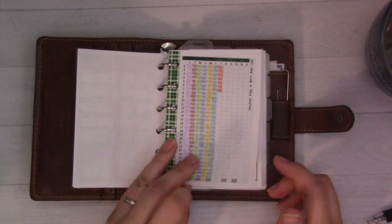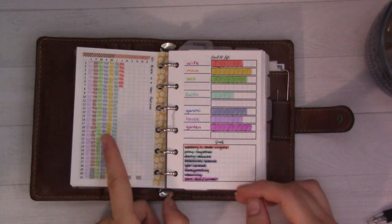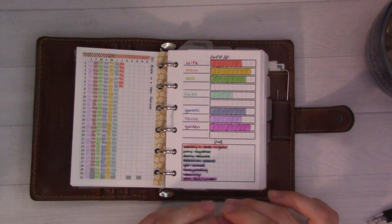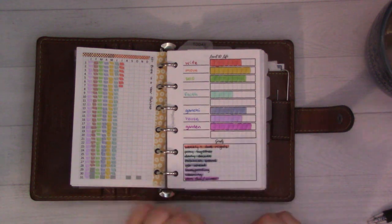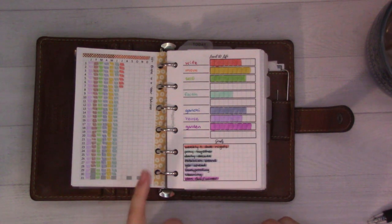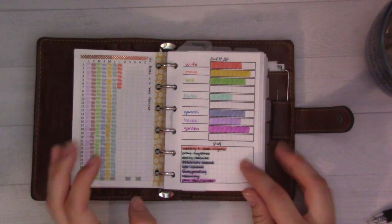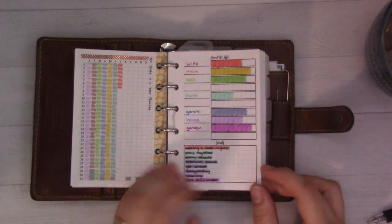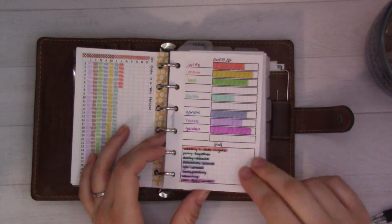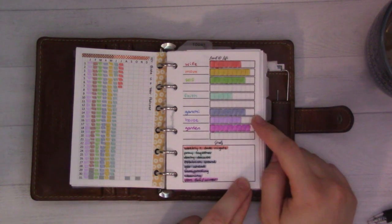On this side is the Bible in a Year podcast tracker. Early on I was trying to keep track of it but now it is pretty well established as a habit - I listen to it on my commute so I've been keeping up and it's been great. This is Father Mike Schmitz's podcast, which is great if you're looking to read the Bible in a year. You don't have to go back and catch up; you could just start now and read from August to August.